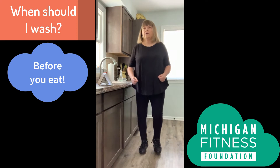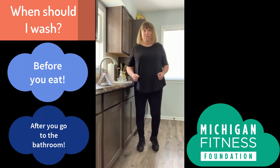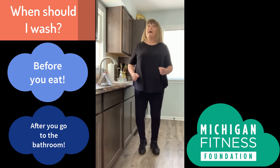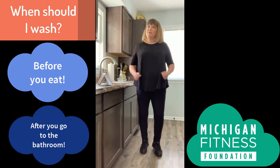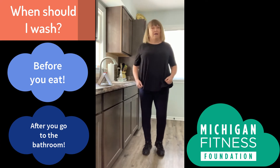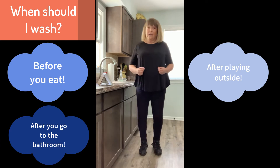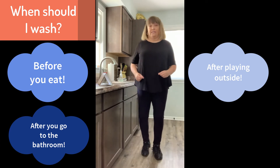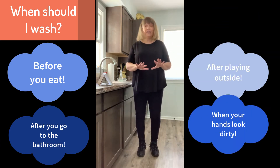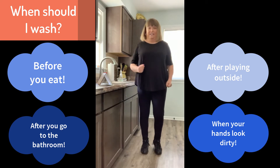When's another time? After you go to the bathroom — that's definitely a good time to wash your hands. After you come inside after playing outside, absolutely wash your hands. And if your hands ever look dirty, you can guarantee that they are dirty — that's also a good time to wash your hands.